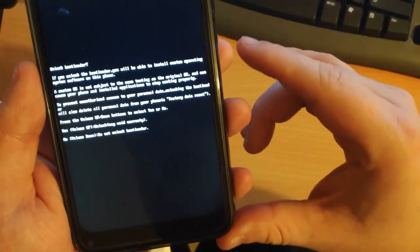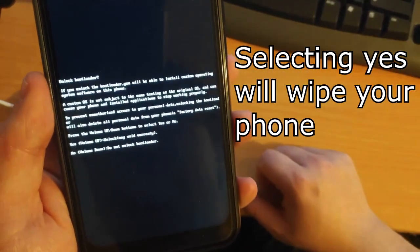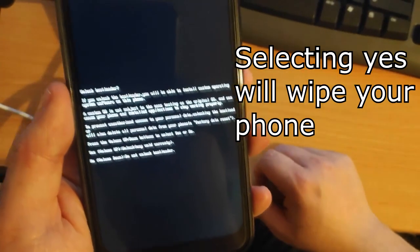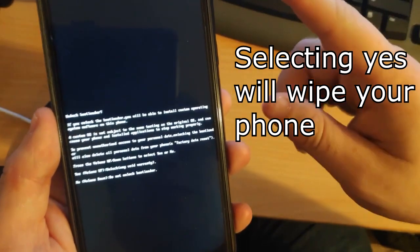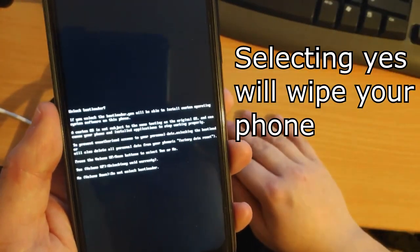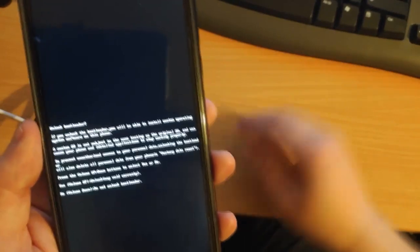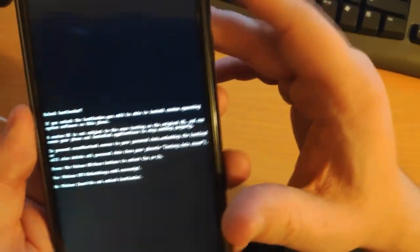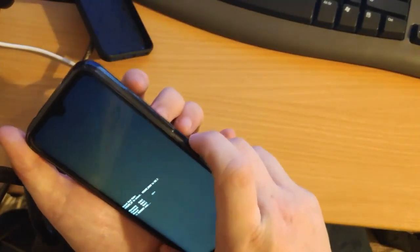On the phone it will say to unlock the bootloader — press volume up to confirm. I will warn you: your phone will factory reset as soon as you press up, so make sure you have your Wi-Fi password and Google/Gmail password ready. Press volume up to confirm. To exit fastboot afterward, unplug the phone and press volume down plus the power button.